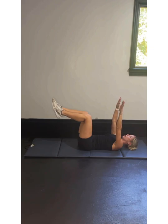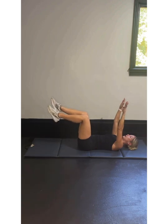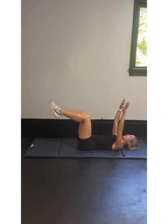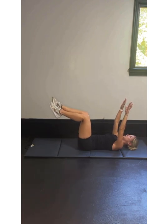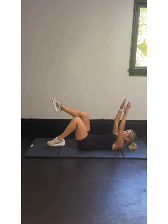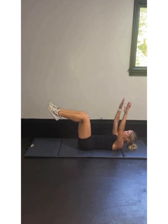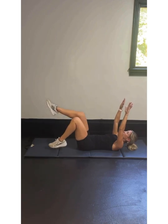Let's start with that right leg. In 3, 2, 1 — right leg goes down, left leg stays still. Tap together, that's 2. Tap together, that's 4, 5, 6, 7, 8, 9, 10. Keep going — 11, 12, 13, 14, pull that belly button in, 15, 16, 17, 18, 19, 20.